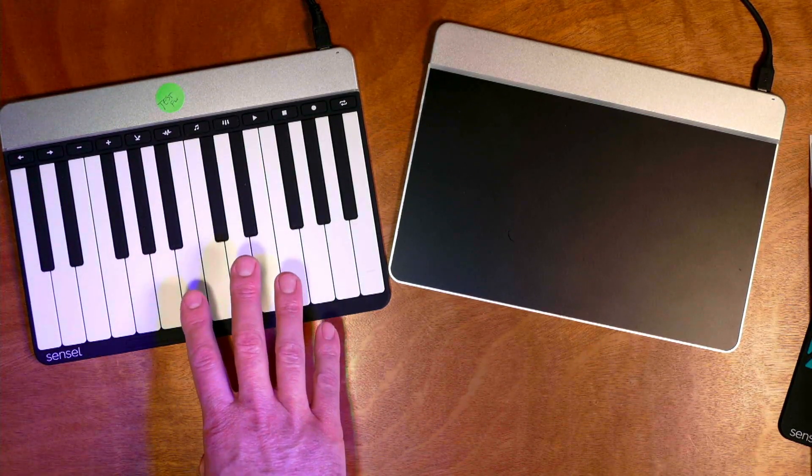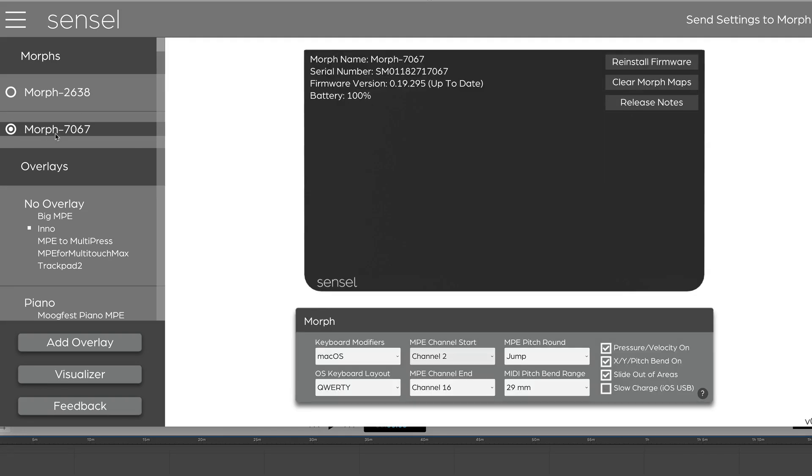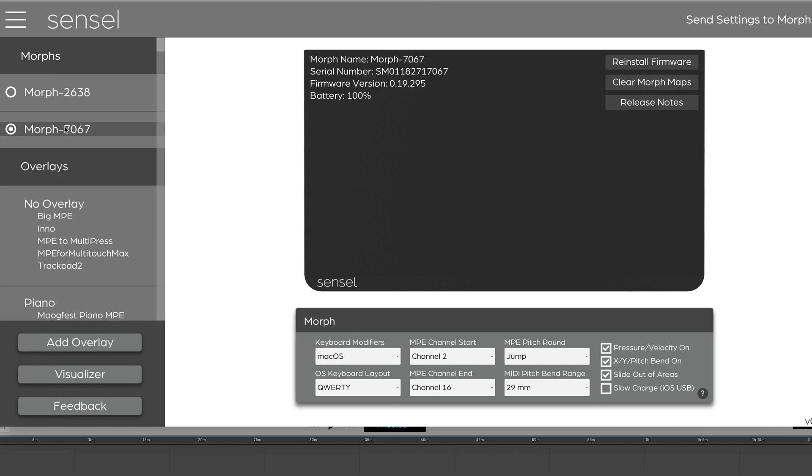On our new firmware, we can take a look at that. What you do in the Sensil app is you select your Morph — in this case we have the new firmware 295. If you have not updated, you'll get a red update firmware notification in the Sensil app right here. Just press it, it'll take care of business, and then you'll be good to go. To access this new pitch rounding, we'll go to the Morph settings and select jump mode and send settings to Morph. It's going to program that, so then it's going to be always set that way for all your overlays.